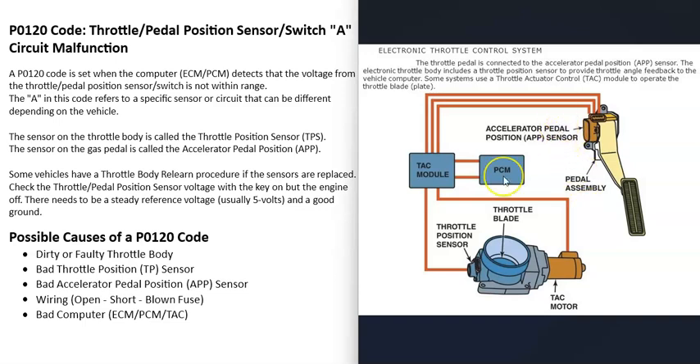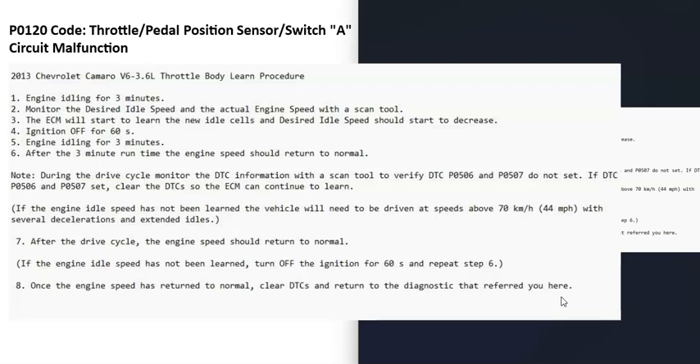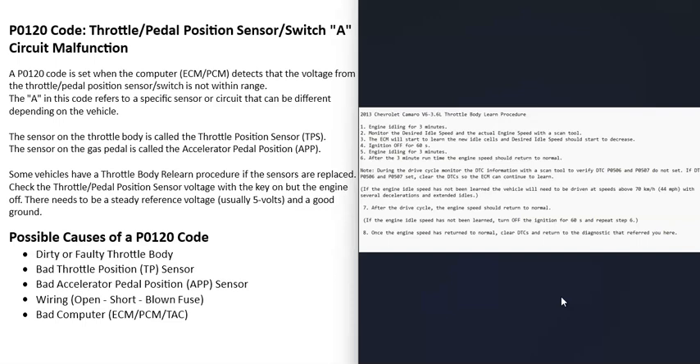If your vehicle has a cable going down to the gas pedal, you won't have the sensor on the gas pedal, but you will still have a throttle body and a throttle position sensor. When you get a P0120 code the computer is seeing a problem in this system. One thing to note is that depending on the vehicle, if that throttle body is replaced or sometimes even cleaned, it may require what's called a throttle body relearn procedure, where the computer learns all the small variances of the throttle body. This is usually done just by driving the vehicle, but you can look up the specific steps for your vehicle.